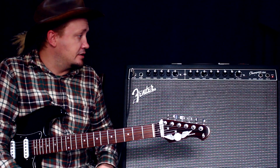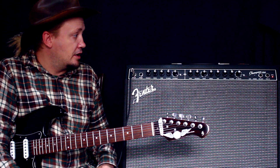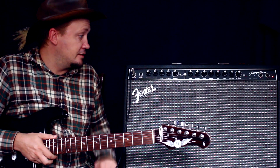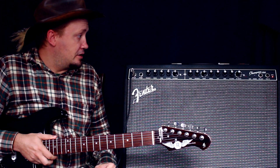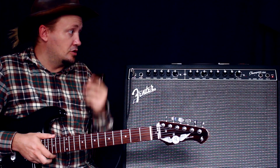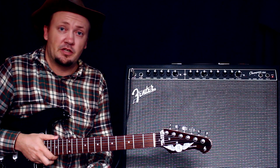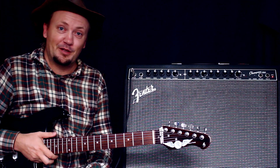Этот комбик — ничего сумасшедшего от него не жду. Это конкретный доступный комбайт. Он красивый, все выглядят одинаково, на нём написано Fender, в нём 100 ватт есть. Это хороший комбик для репетиций, для jam session и, в принципе, для каких-то домашних вечеринок. Если вы не собираетесь писать чумовые альбомы и поражать планету чем-то — то он вам подходит.